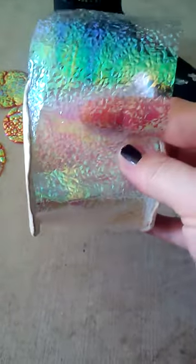It comes on a roll, kind of like ribbon. I guess you can find it in the Christmas department. You can try Michaels, you can try Hobby Lobby, but I haven't been able to find another roll of it.